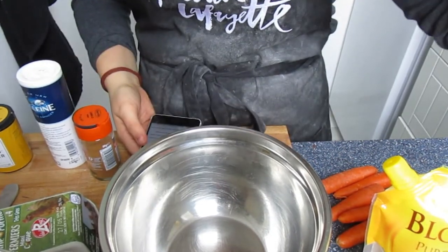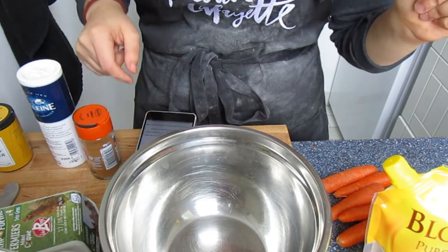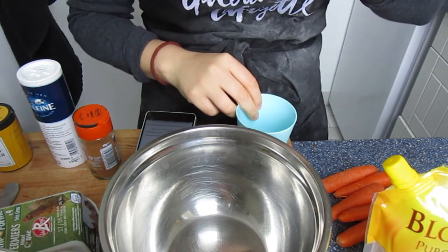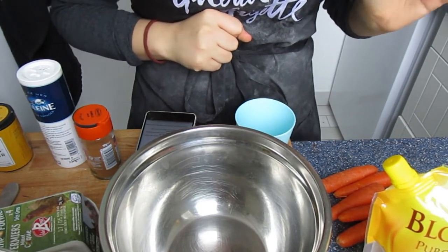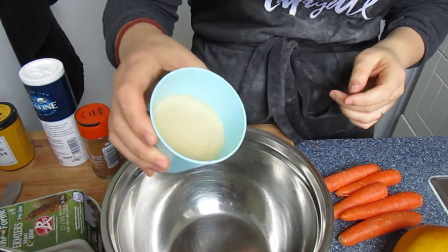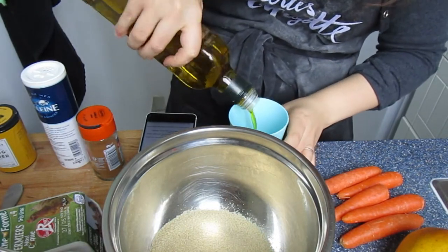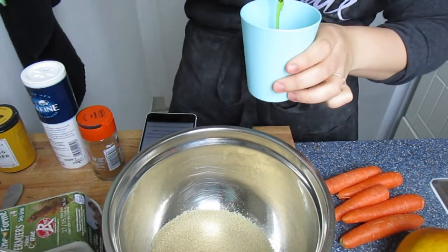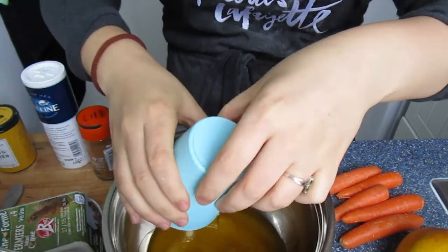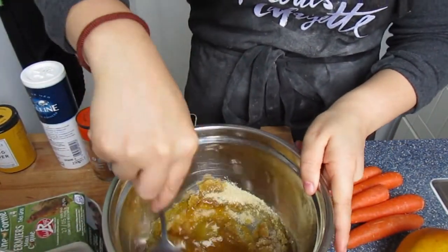Preheat your oven to 180 degrees Celsius and beat the sugar and oil together. I'm doing half this recipe because I don't need an entire cake — just some cupcakes. So one and a half cups of sugar becomes three quarter cups of sugar, and one cup of cooking oil becomes half a cup. We're going to mix those together now.